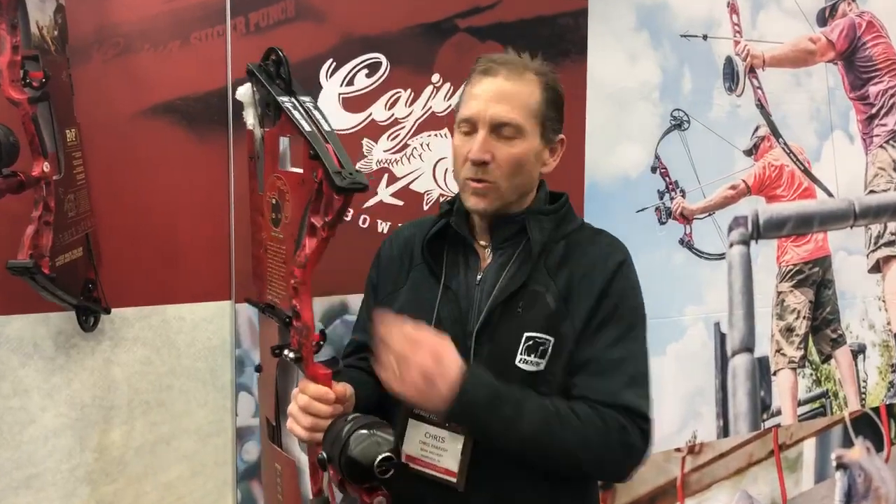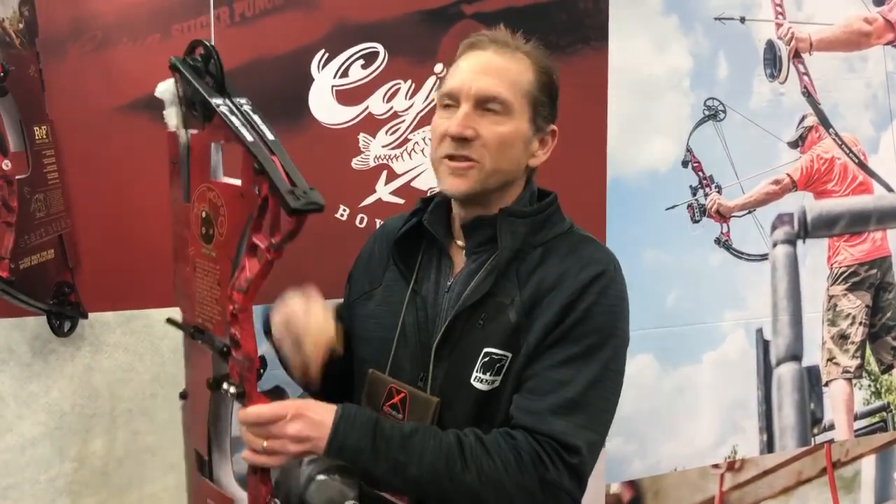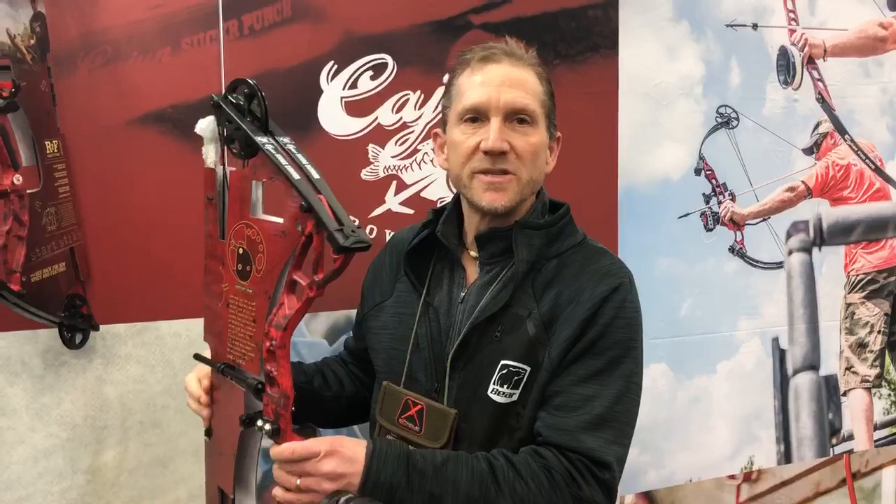It's actually a kit. It comes with a bow, which is a 45-pound peak weight bow with a constant draw cam on it. This means it'll fit anybody.